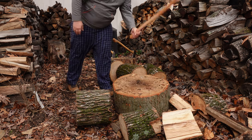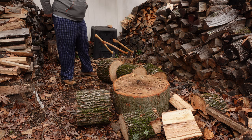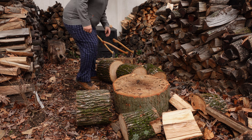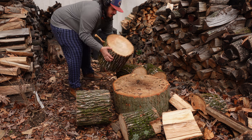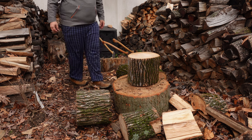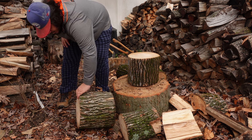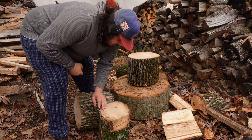That's pretty much split. Let's pull out the tazzy now — this is going to be the best splitter. Let me put a big round on here; I don't usually use a chopping block, but why not. The borer got really deep into this stuff.